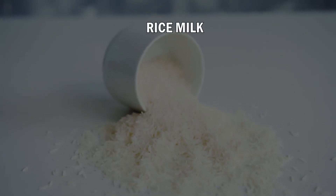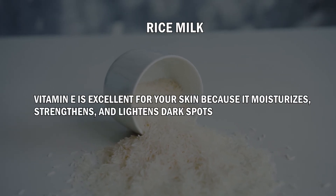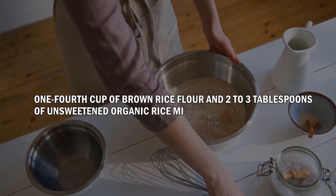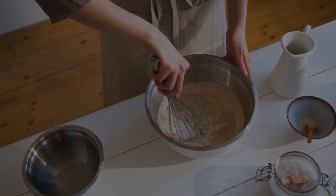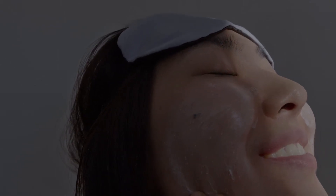Number 5: Rice Milk. Rice is high in vitamin E. Vitamin E is excellent for your skin because it moisturizes, strengthens, and lightens dark spots. To make this mask, you'll need one-fourth cup of brown rice flour and 2-3 tablespoons of unsweetened organic rice milk. Water can also be substituted for rice milk if preferred. Combine all the ingredients together until they form a smooth paste. Massage the mixture into your skin in circular motions and then rinse it off.